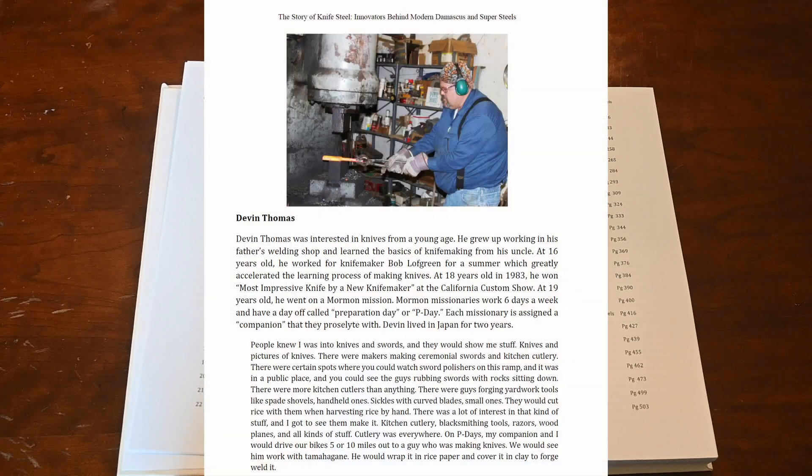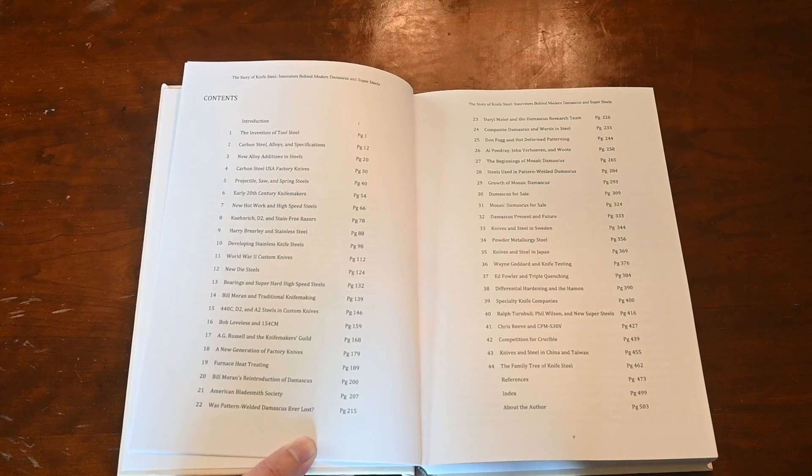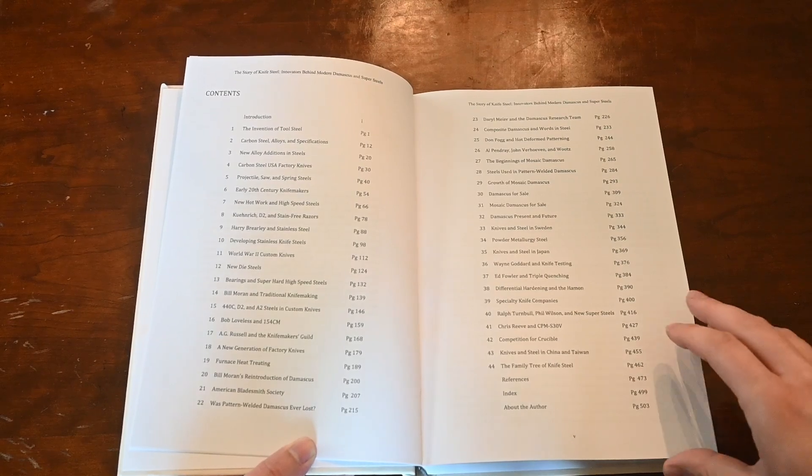Maybe you know, my father, Devin Thomas, is famous for his Damascus and his stainless Damascus. I've got a full history of the evolution of materials used in Damascus, who was selling Damascus, and also the evolution of patterning techniques. This information is not available in any other place — this is all from new interviews. I tracked through old books and magazines finding when patterns first showed up, because the Damascus makers are really bad with dates, as are most of us.